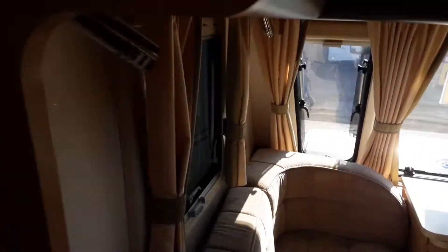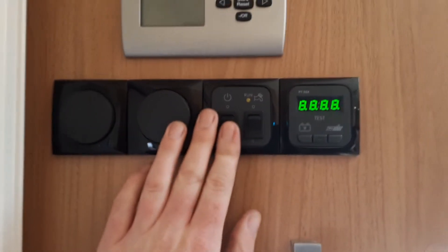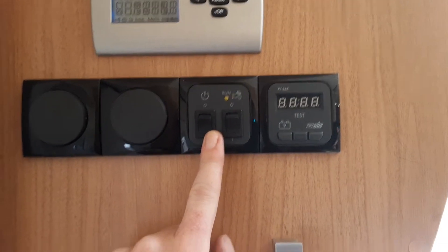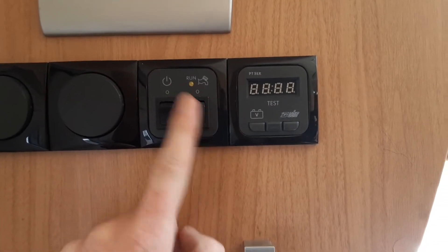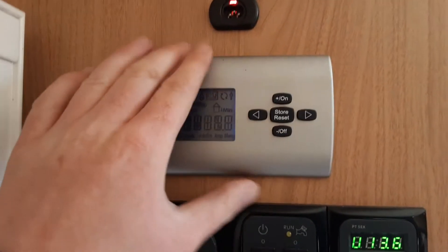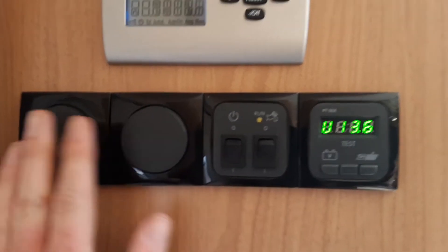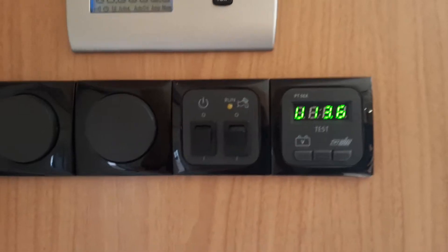So you've got your main power switch as you come in the door — the power switch here is the main power switch for the caravan. You've got your water pump switch, which I'll come back to in a moment. You've got your battery voltage for the system on board the van. Above that you've got your Aldi control panel, which I'll come back to in a moment, and then you've got your light switches for various lights around the caravan.